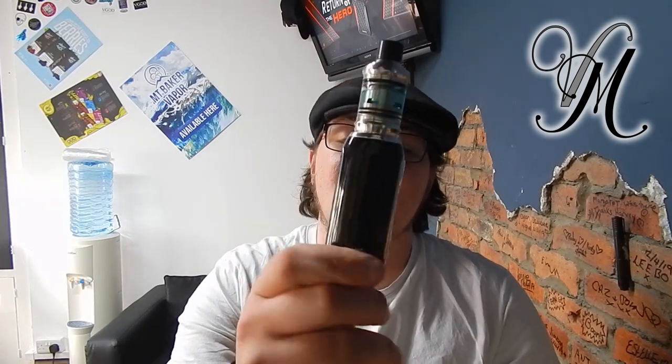Hi guys, I'm Harley from Vapeville and this week I've been using the iStick Rim by E-Leaf. So let's get straight into some information directly about the kit.